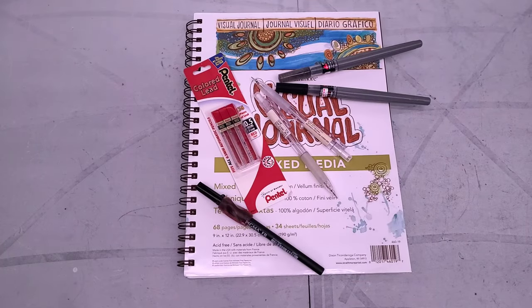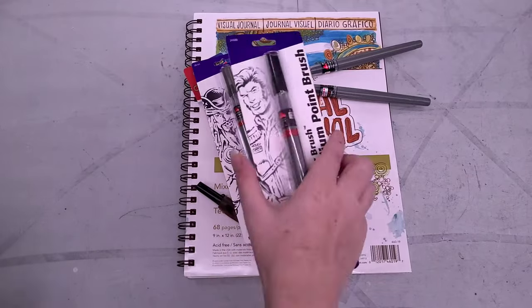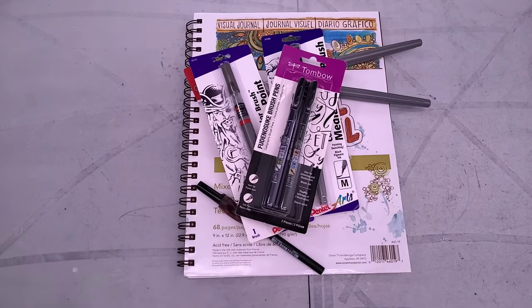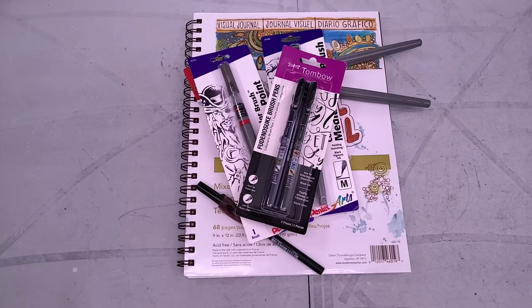I also have some backups handy because we have an entire month of inking ahead of us — I don't want to run out midway. I'm adding something a little bit different to the lineup this year. The Tombow Furunosuke brush pens are capable of some really, really fine, delicate lines, and I thought these might be handy to have on hand for some of those finer, more delicate details, especially when my hand is feeling shot after a day of drawing.